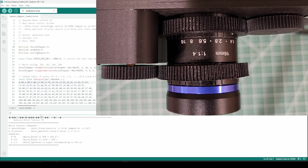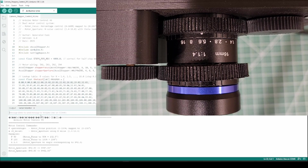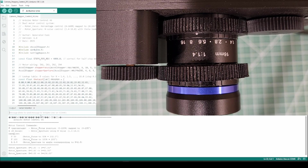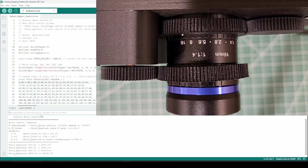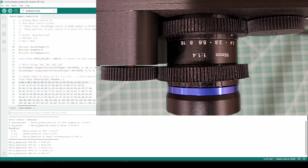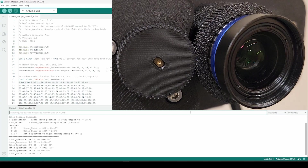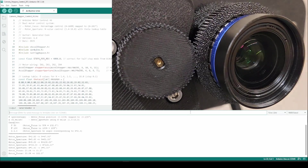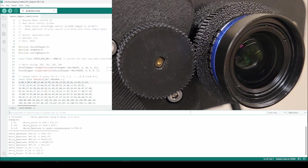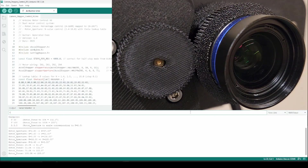Now let's go ahead and test. First, aperture at 2.8, then aperture at 5.6, then aperture at 8, and aperture at 16. You get the idea — you can then go back to aperture 1.4 and it returns to that position. We can do the same with focus: focus at 25%, 50%, 75%, 100%, and similarly we can take it back to 0.